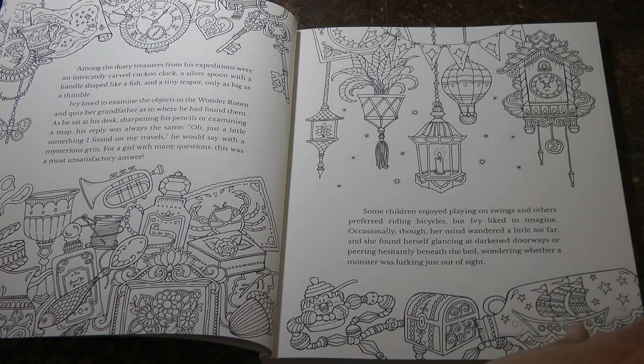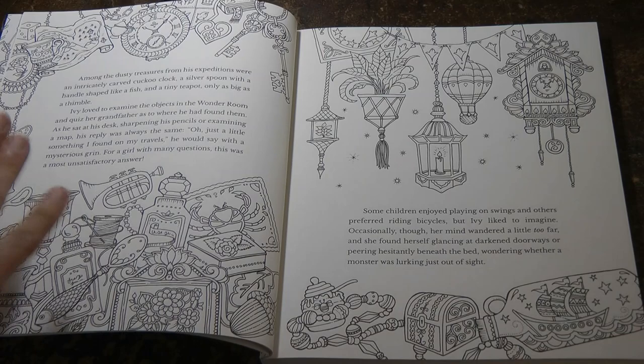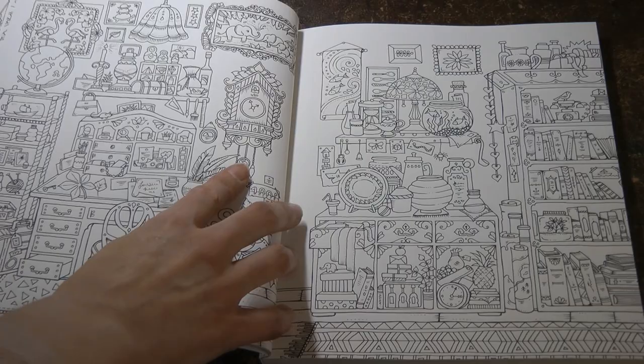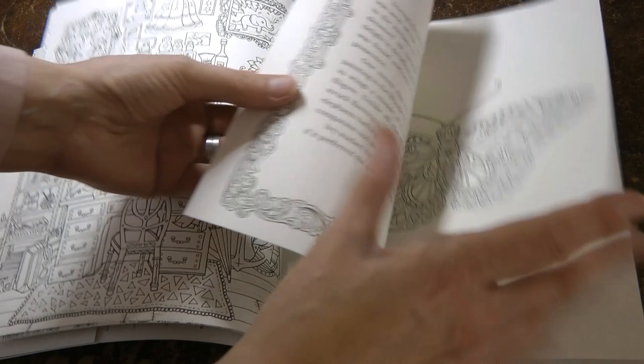What I find is best with a page like this — so much detail — pick one thing. A ship in a bottle, just concentrate on that, colour that, and then pick something else, maybe this jug and goblet, and colour that. Don't think about the whole page at once or else you get yourself into a bit of a fluster. And even more so with this page — the Wonder Room — so much detail, such beautiful things to colour. One at a time. Don't worry and panic and try and do it all at once.